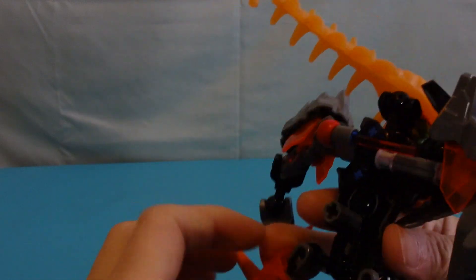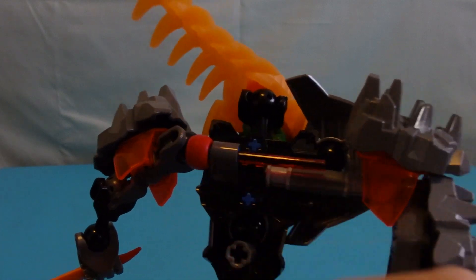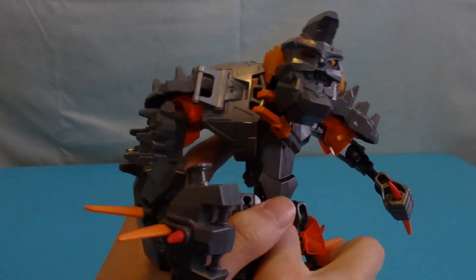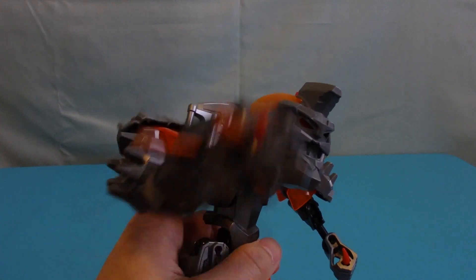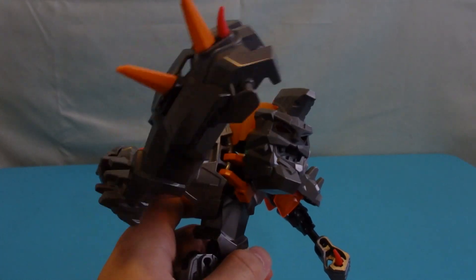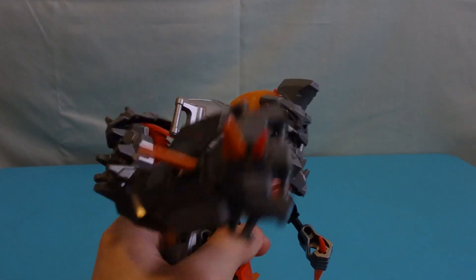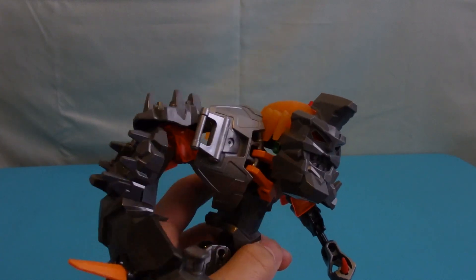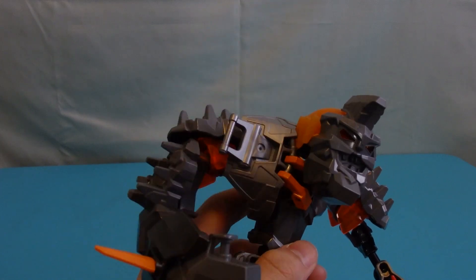Bruiser does have a play feature on the back. There's a lightsaber peg holding it and a ball joint, so you just move that and his fist will go up and down for a smashing motion. It's a pretty simple but effective play feature — I think this one's better than Pyrox's spinning blade. The play feature is great; it's just the look of the arms that is very unpleasant.